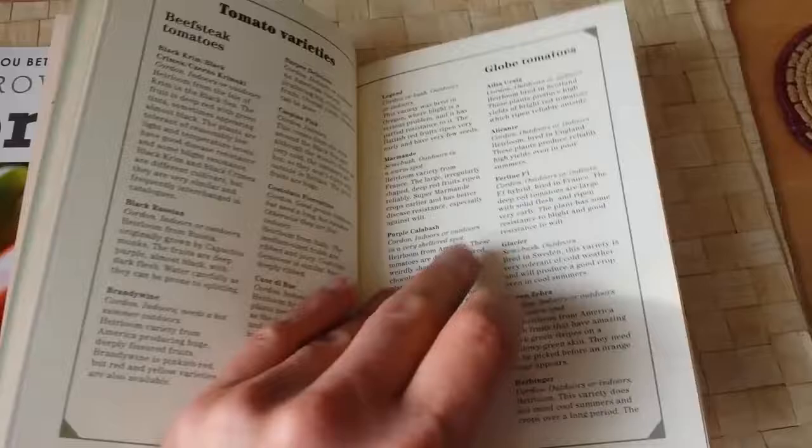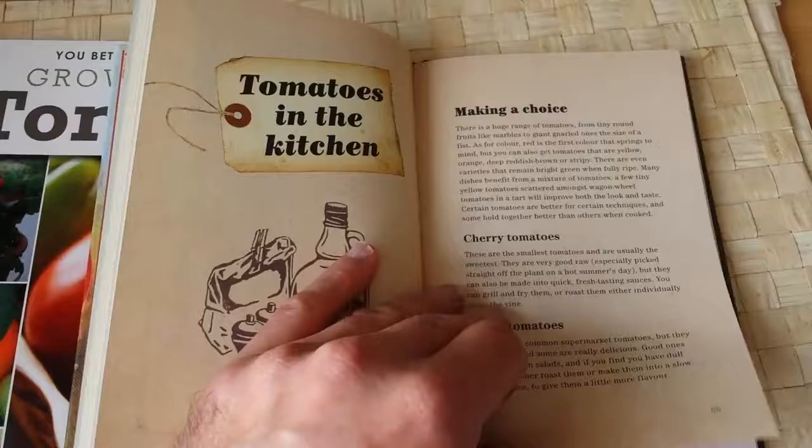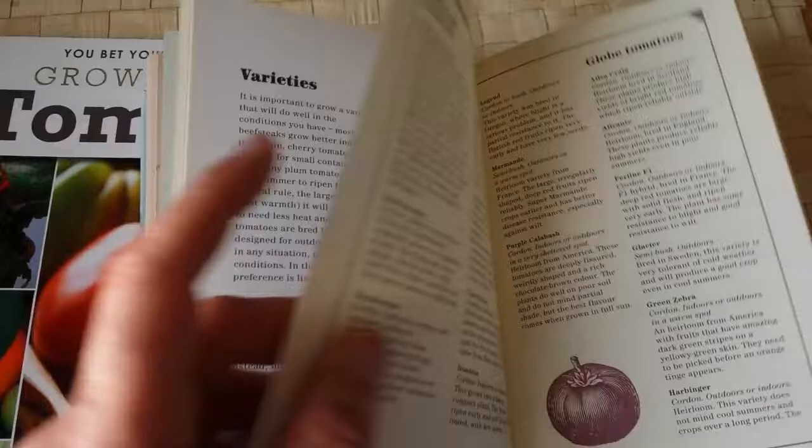It mentions beefsteak, globe, and cherry tomatoes. One of the best I've ever grown is Sun Gold - a very sweet tomato, almost smallish to medium size, orange-colored. I've grown it and it's very good.